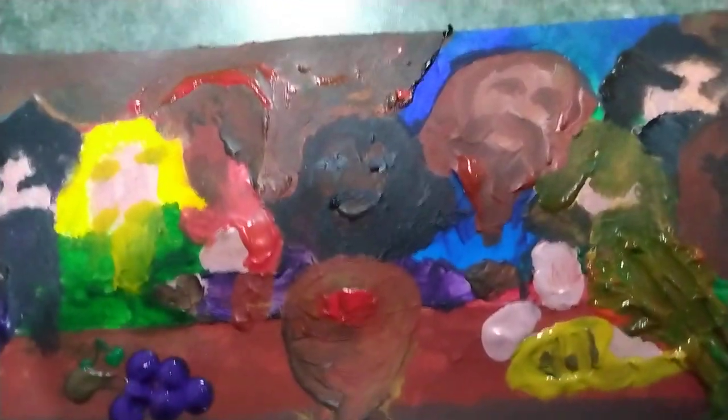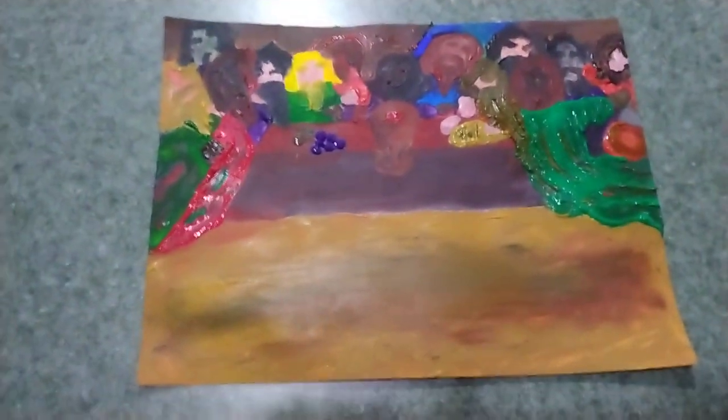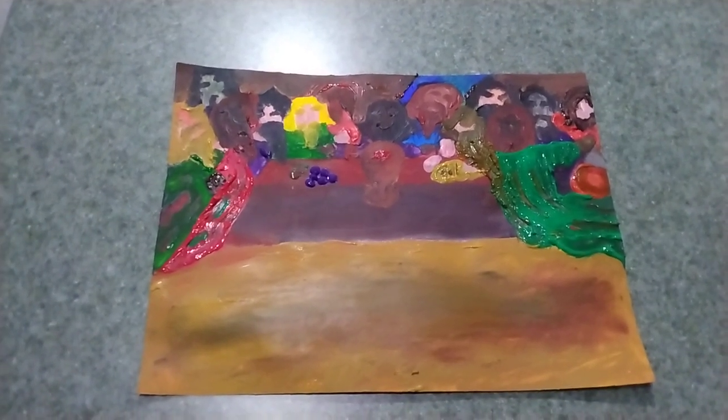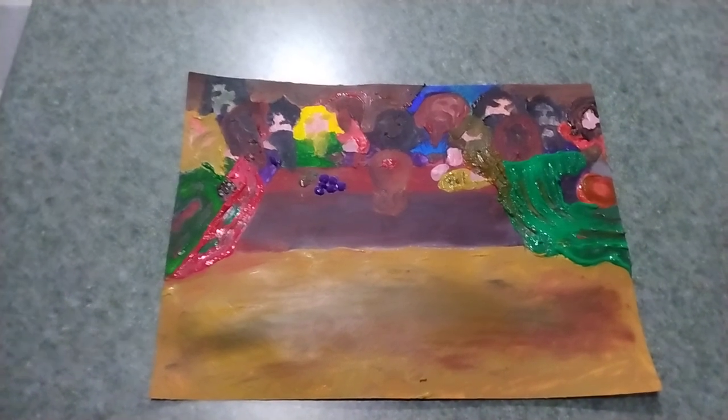It's still wet, but pretty cool. I loved doing the Last Supper. This was for a friend.